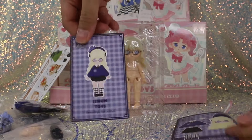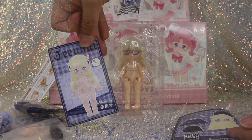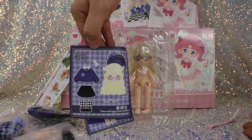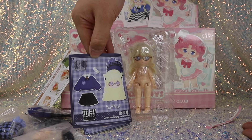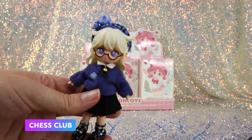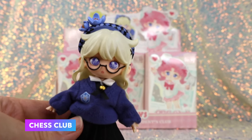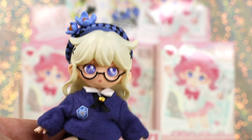Here's the card — a little paper doll card — and a sticker. You can dress her with the sticker. Of course she comes with the hand swaps and little instruction booklets. So here we have Chess Club, and she is really, really cute.